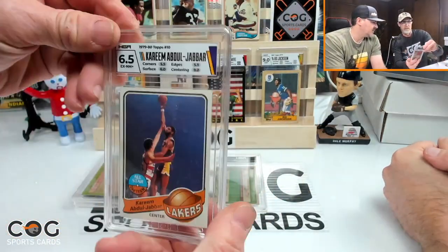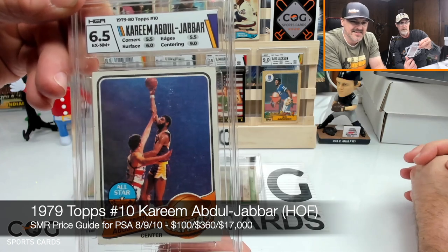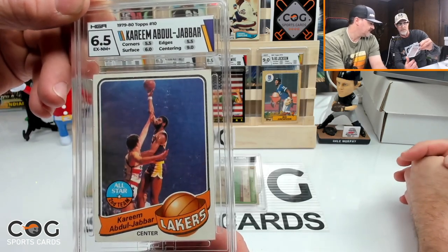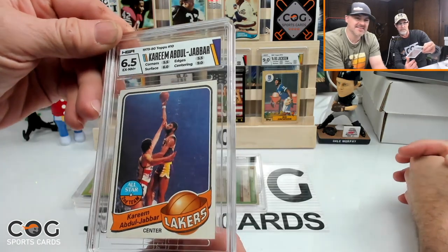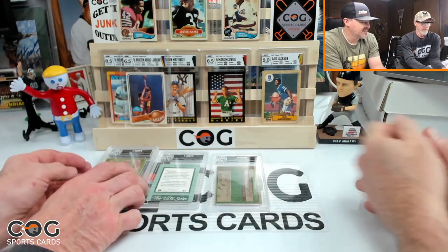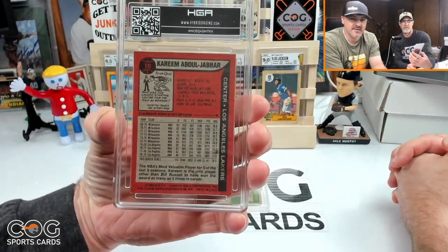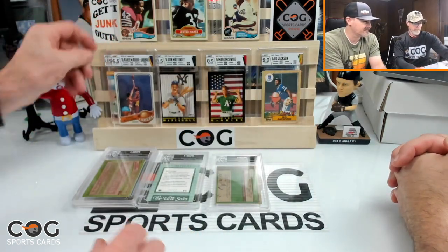The Kareem — that's actually a better grade than expected: 5.5. Subgrades: 5.5 on corners, 5.5 on edges, nine on centering, six on surface. That's a card that's been in the collection forever — found in a big box in a garage. It's got some wear and issues, so happy with that grade.